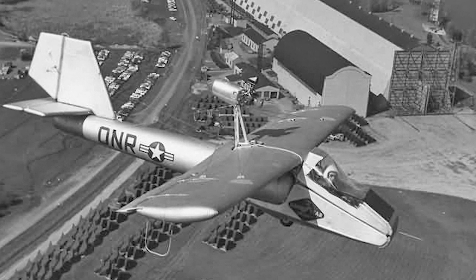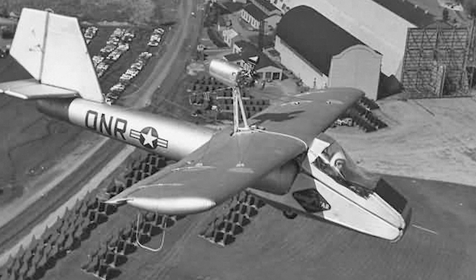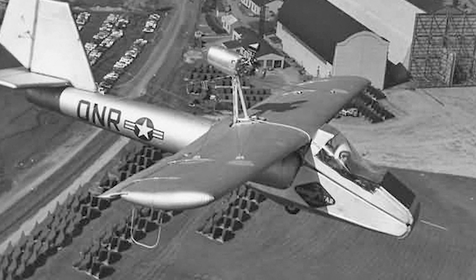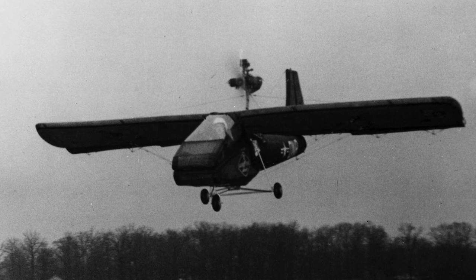In the 1950s, Goodyear Aircraft Company made an experimental inflatable aircraft called the Goodyear Inflataplane. The strange concept actually met its design objectives. The idea behind the inflatable aircraft was to use it as a military rescue plane for downed pilots behind enemy lines.